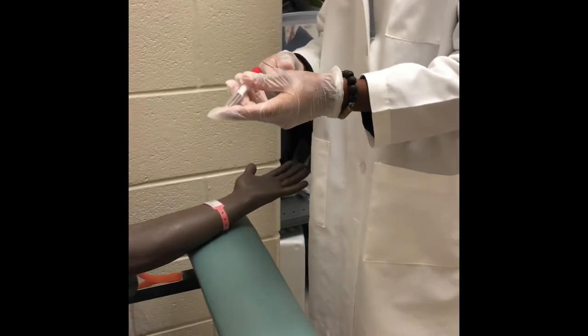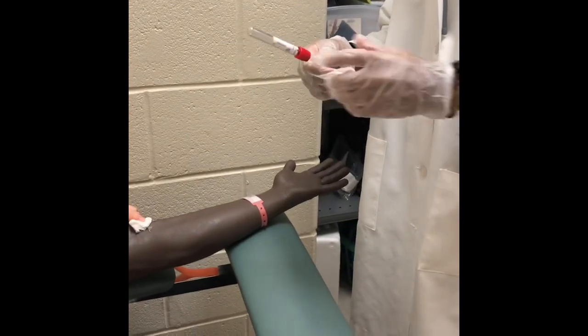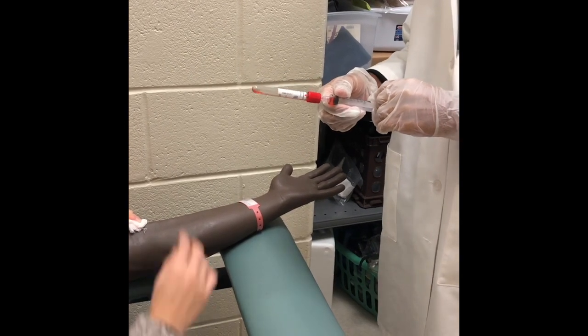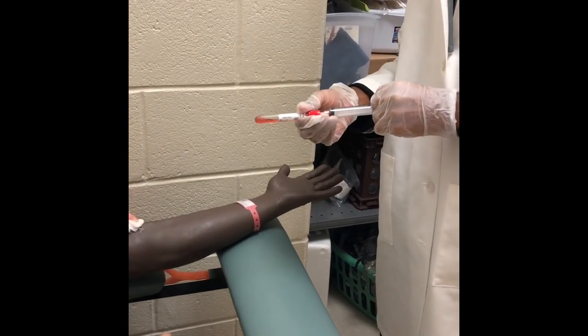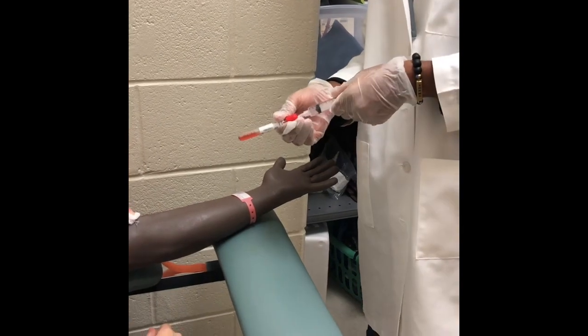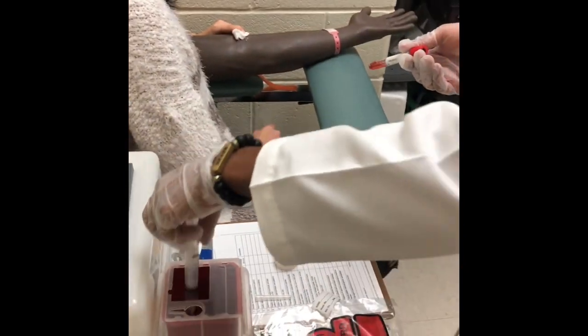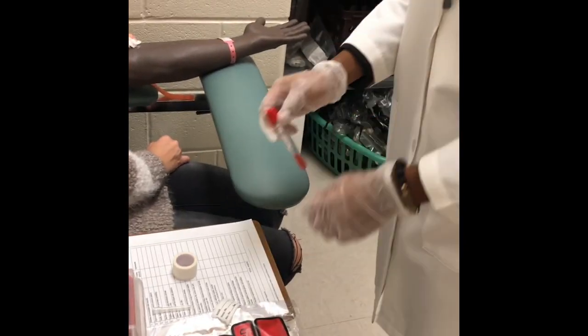Transfer the specimen into the appropriate tube and invert if necessary. Dispose of the syringe in the sharps container. The final steps are the same.